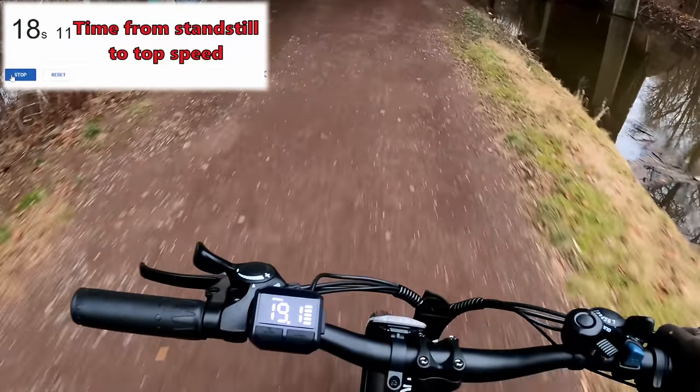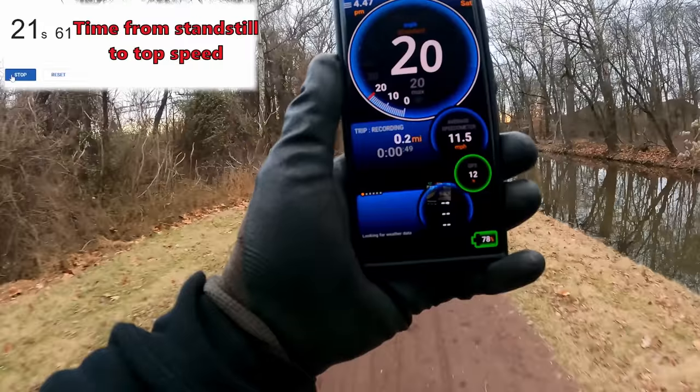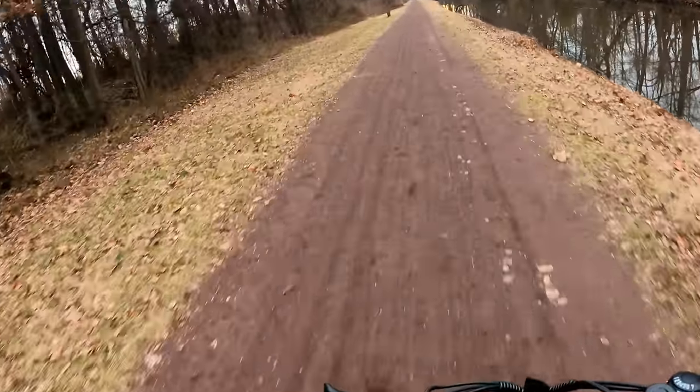We're approaching 20 miles per hour top speed — so this must be reading in miles per hour. My Ulysses GPS app is indicating an exact 20 miles per hour, which means the speedometer is very accurate. Hopefully the odometer is the same.